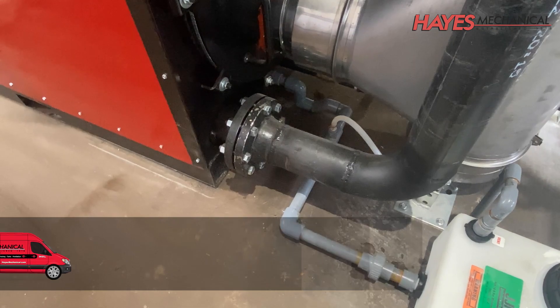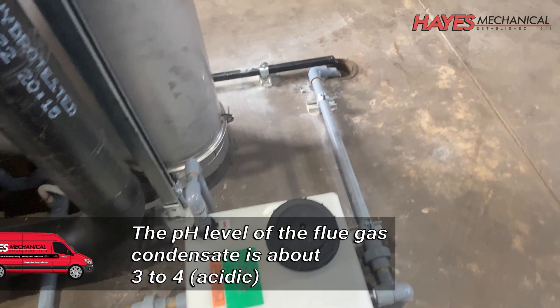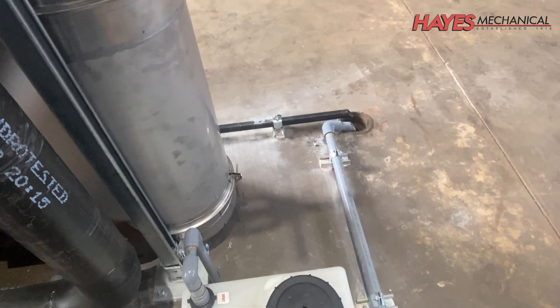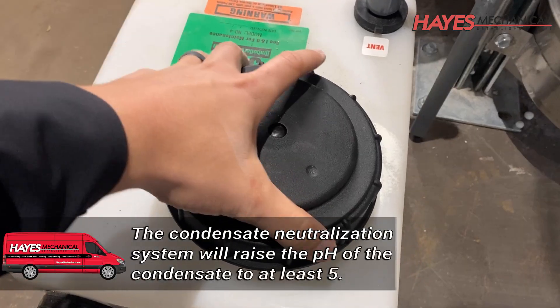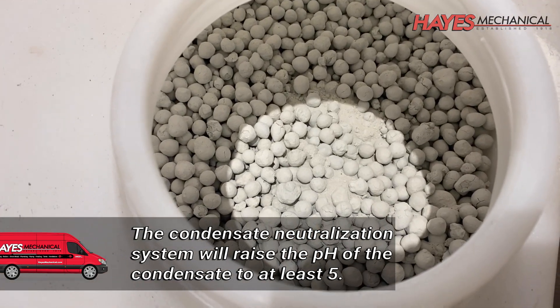A condensate neutralization system was installed to manage the condensate from the boiler and exhaust system. The condensate that is produced from a condensing boiler is very acidic and would damage the building's drainage system if left untreated.